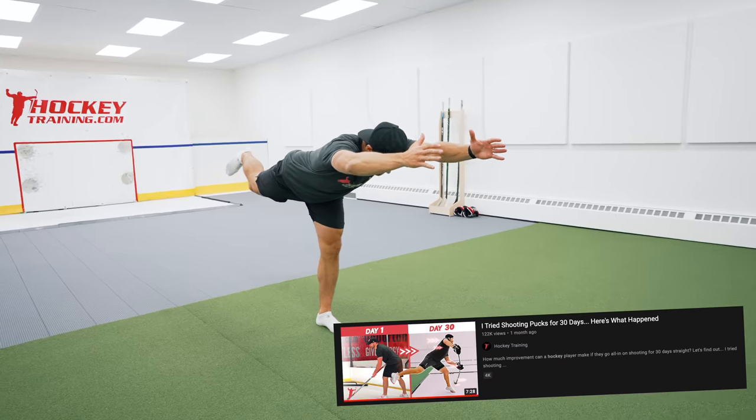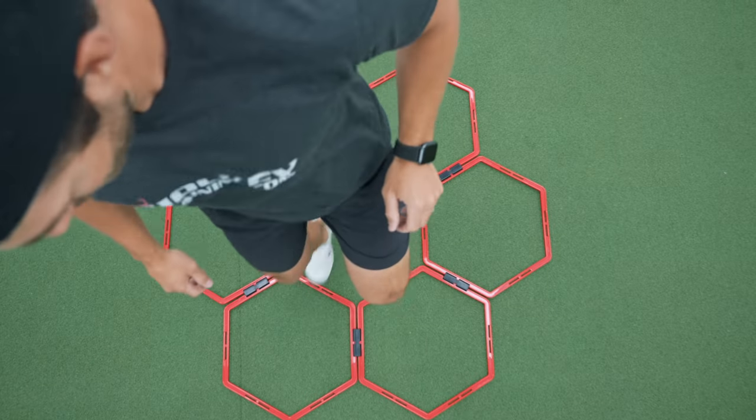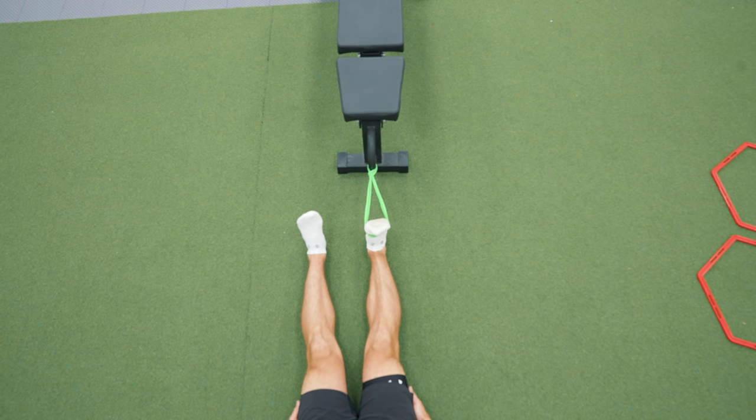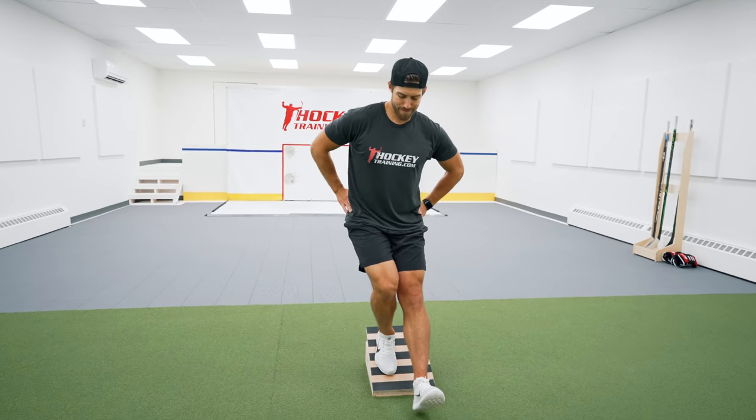Unlike my 30-day shooting challenge, there are almost zero injury risks from doing exercises like the T-stand or ankle glides daily. Because ankle training isn't exactly taxing on the body or the nervous system, it was an enjoyable challenge to complete. By day 30, my ankles felt better — but it was time to test them out.